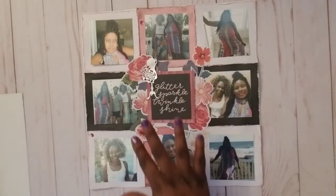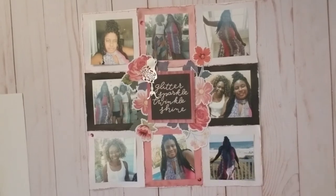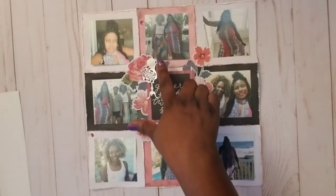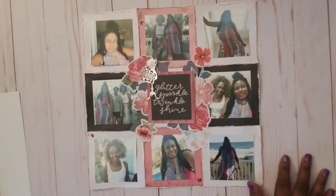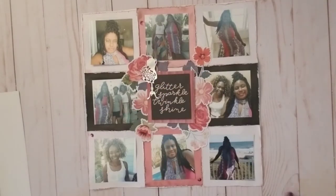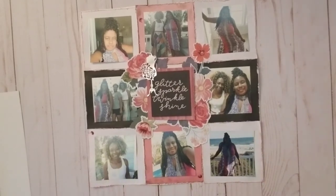I was just going to do black and white, but there's a lot of pinkish color in the pictures. This was one of the times my best friend actually wore a skirt — she's kind of a cowboy and doesn't do girly very much — so we got a lot of pictures. We were in Myrtle Beach on a girls trip, feeling ourselves.